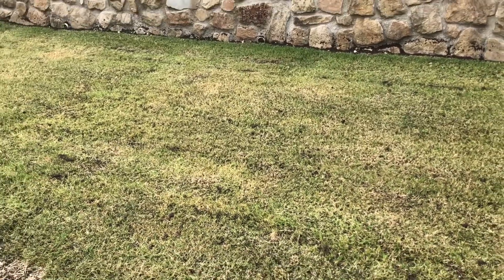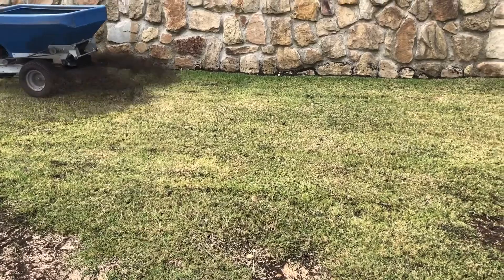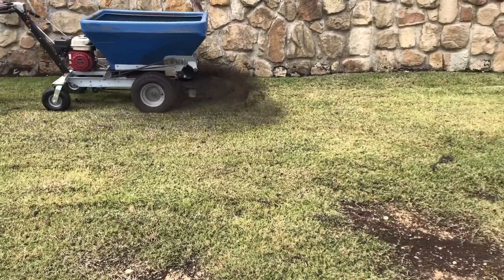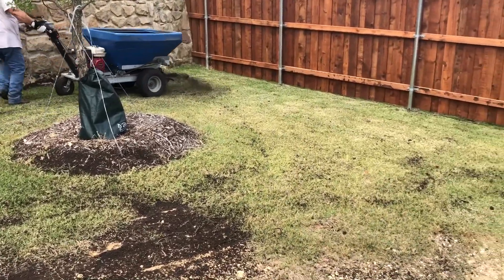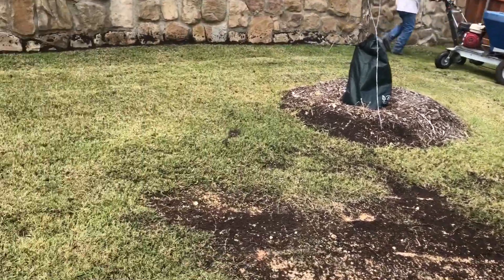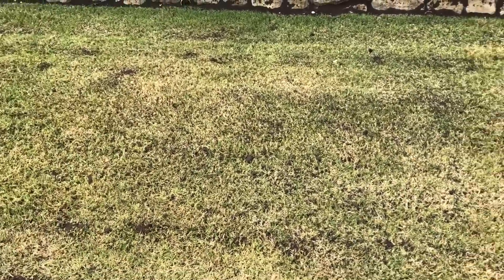It's almost half an inch, so it won't really help with any big holes or big leveling issues. But it's just spreading a nice even layer of that turf blend — that mix of compost and sand. That's kind of what it looks like: just a double pass turf blend.